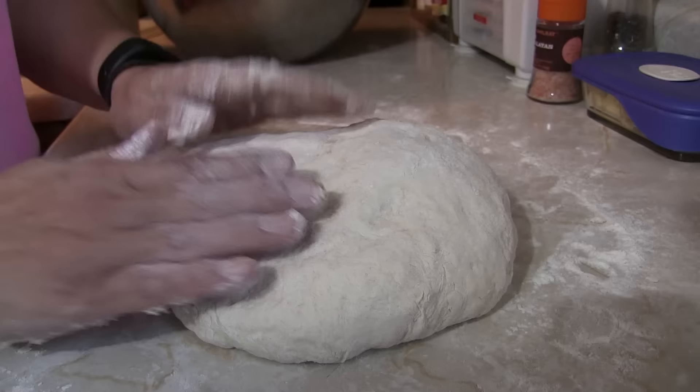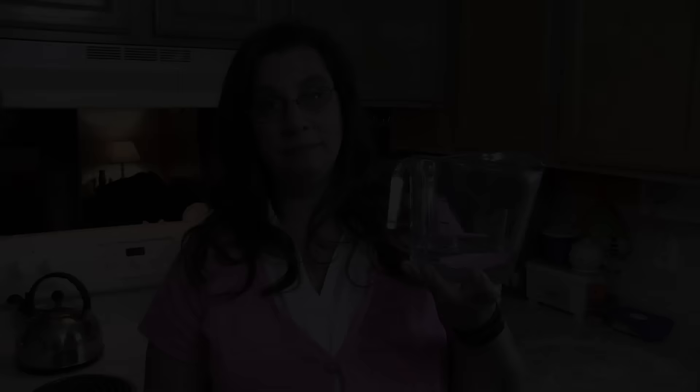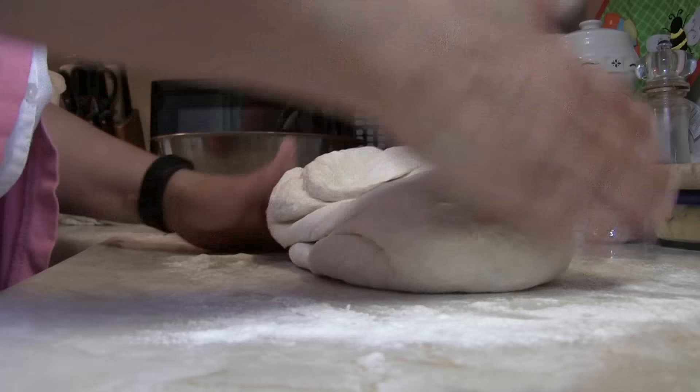This is what the dough looks like when you're done — nice and springy, not sticky at all. Now you're gonna let this rise until it's doubled in size. Put a warm tea towel over the top so it doesn't dry out. Note: we didn't use all the water — about a cup left over, and that's okay. Once it's doubled, turn it out onto a floured countertop, punch it down, and put it back in the bowl for another hour to rise.